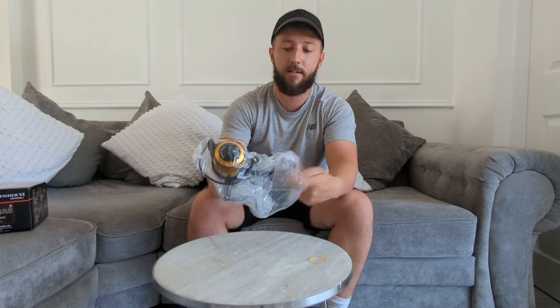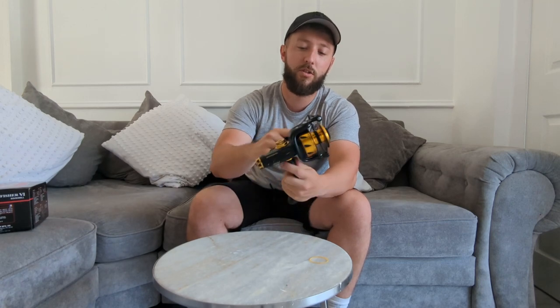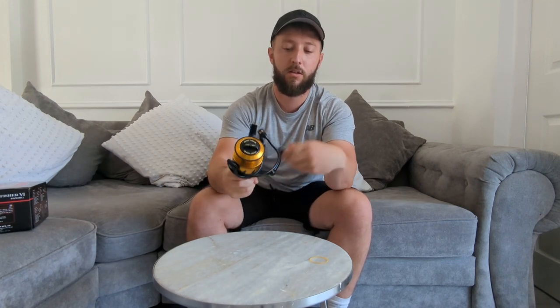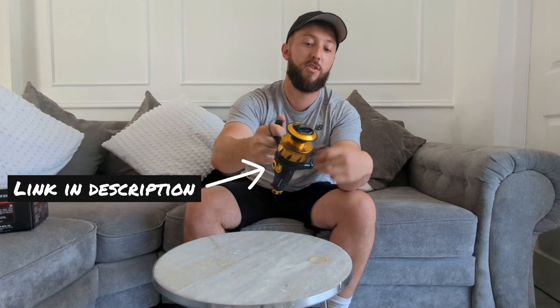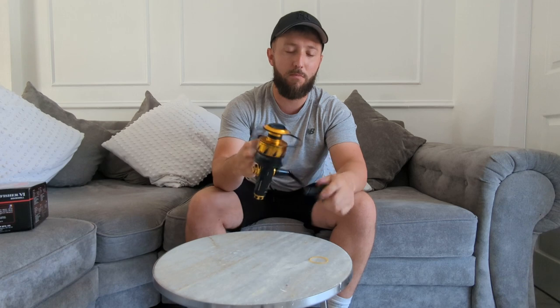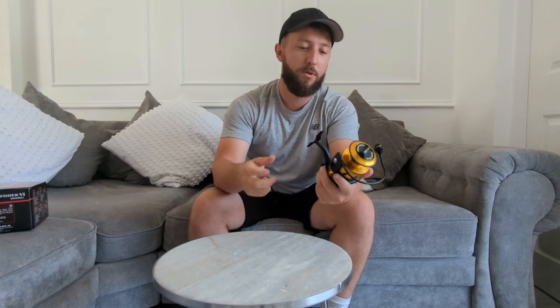Now this reel is pretty heavy, but that's what you get for a reel that's built like a tank. Pretty shiny! This is a manual bail arm - on the smaller versions they're automatic. It's pretty smooth, to be fair. A lot of people moan about the Spin Fishers saying they're not as smooth as the Shimanos. But to be honest, I prefer these, especially off the boat. If I was fishing light off the beach, fishing rock marks, maybe I'd like a Shimano Stradic - nice and light, very smooth - but we're not planning on doing that.